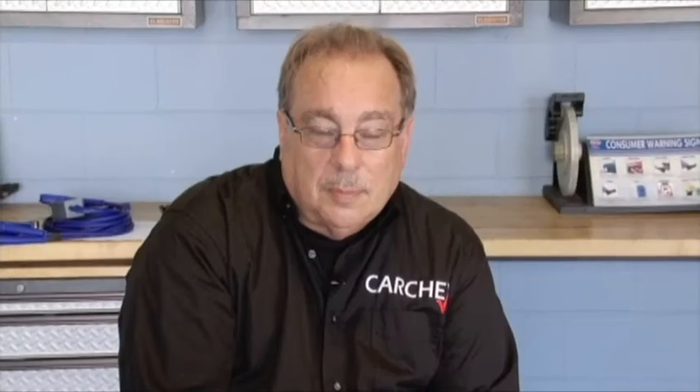Why would my Subaru refuse to even click while it's in park, but if I move the shifter to neutral, it kicks over?